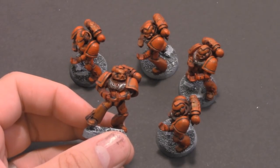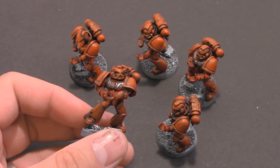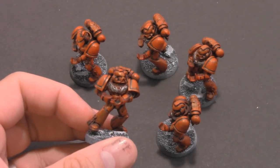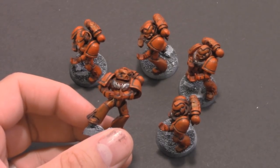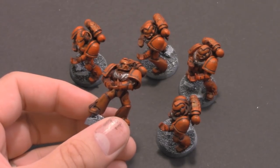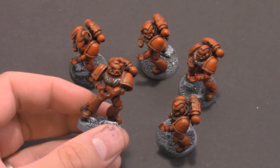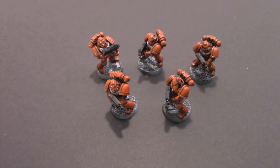The next step is going back over with some brighter metal. I'm going to use some old GW Chainmail just to give the bulk metal a nice brighter finish, so I'll touch those up. Then I'm going to glue the bolters on too, so the next step is actually two things — let me go knock that out.